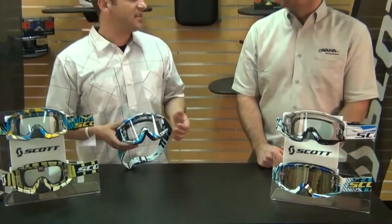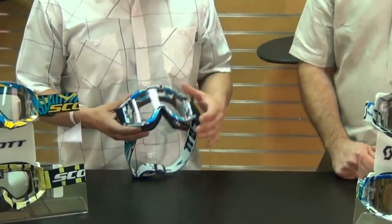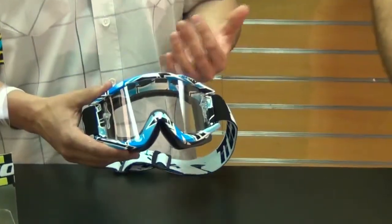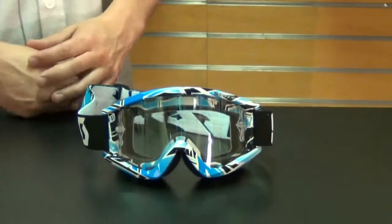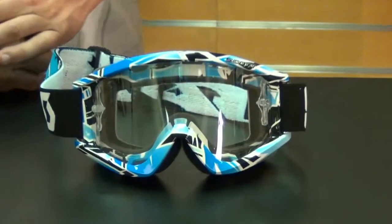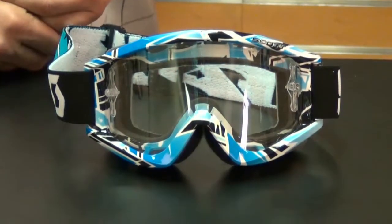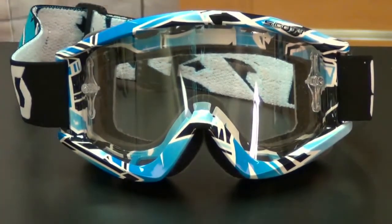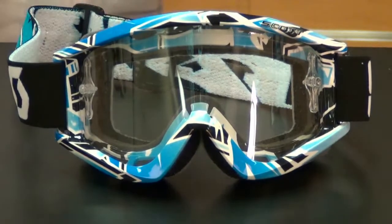This is the Recoil Pro Goggles. This is based off of our 80 series lens that we've had for 20-plus years. It's just a tried-and-true shape, and we keep recreating the frame around such a popular lens. There's been so many goggles based off of that lens, and this is the Recoil Pro that we introduced last year. The shape of it is very comfortable on the face, it's a good field of vision, and a good fit around the face.